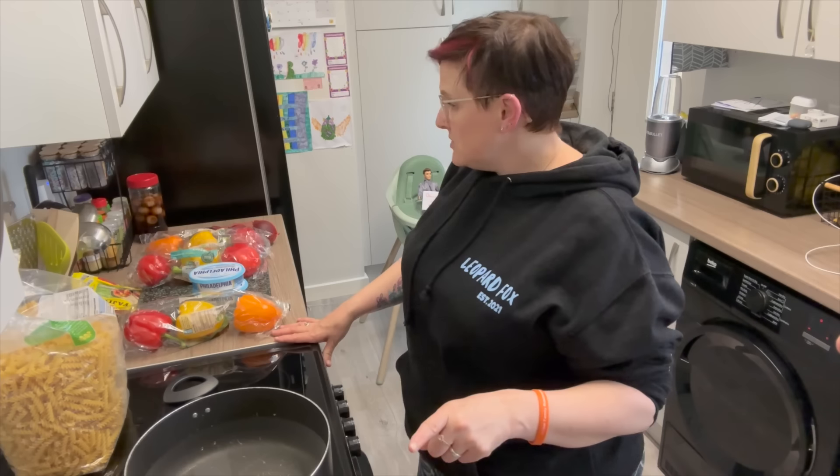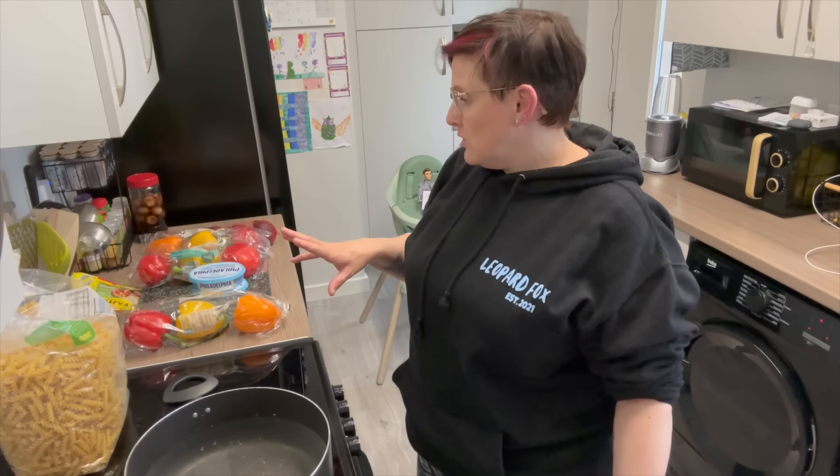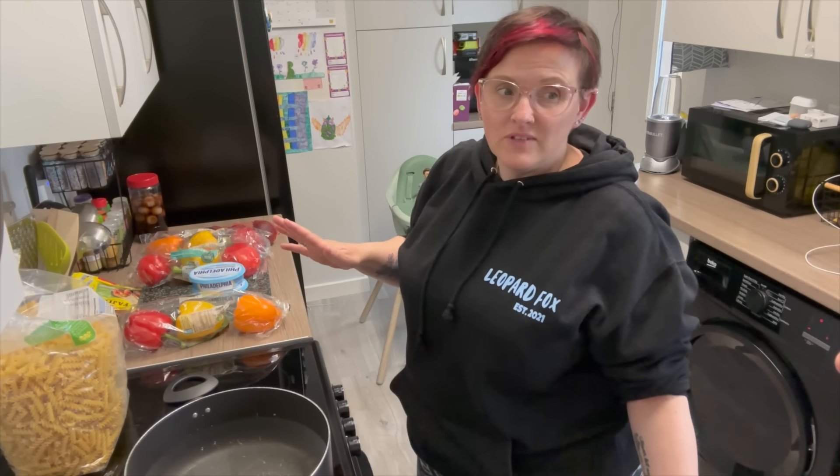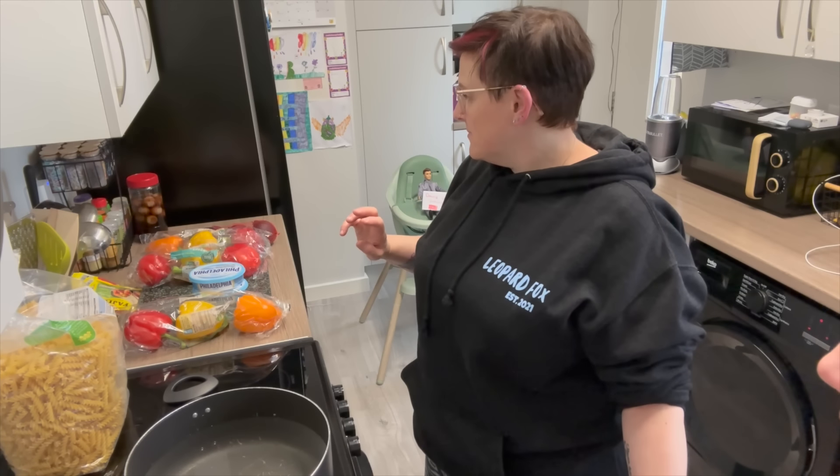I'm going to cook the chicken. If you were doing normal chopped chicken from fresh, you'd just cook it off and then add the seasoning mix. But because I'm doing pulled chicken, I'm going to put it in the oven first for about 20 minutes, cook the pasta for 10-15 minutes. While that's doing, I'm going to chop up all this veg — Israel's going to help me chop it up.